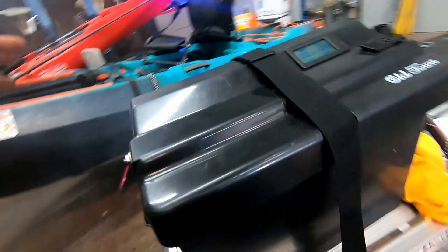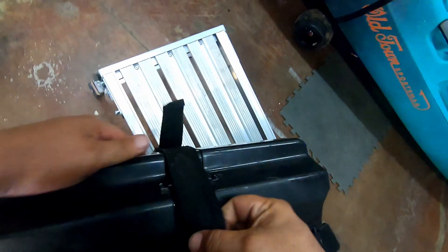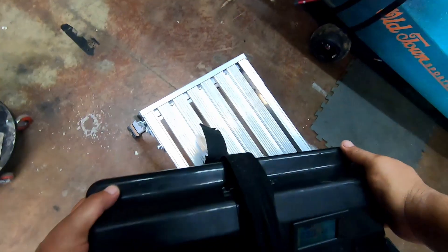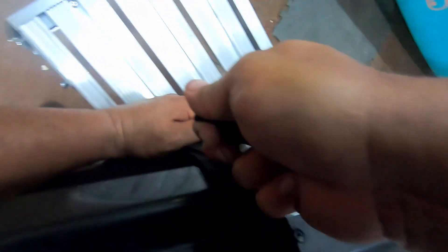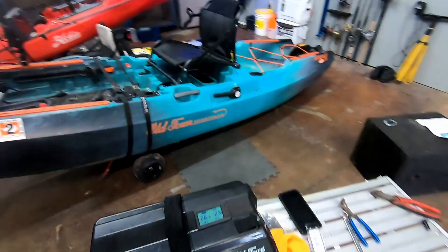Looks real good. Now we're going to strap it on there. I've always found this to be a pain in the butt. Now that it's strapped and secured, everything should be tight, and our box is all tied up with the meter plugged in.